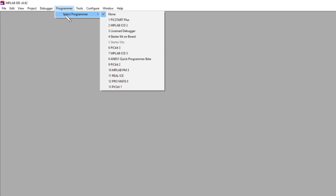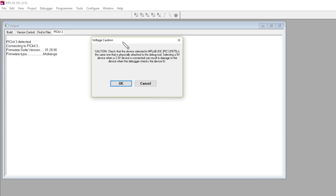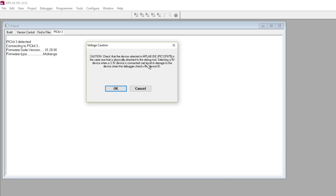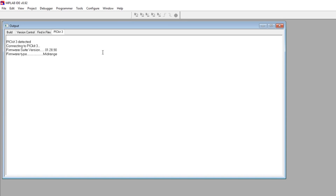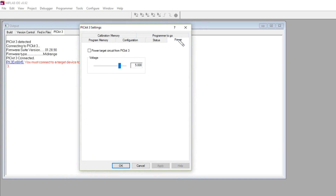I'm in MPLAB IDE V8.92. If I select Programmer, then select Programmer and PIC kit 3, a window comes up. I've got a voltage caution warning saying be careful — if you put 5 volts on a 3.3 volt device you'll blow it up. It says PIC kit 3 connected, but you must connect to a target device to use PIC kit 3. These controls are all greyed out, including the last one which switches the programmer target power on and off — in other words, to power the little demo PCB.